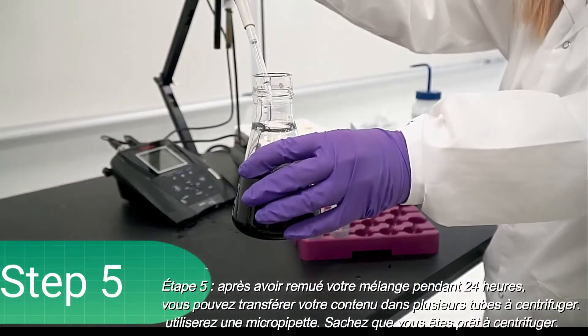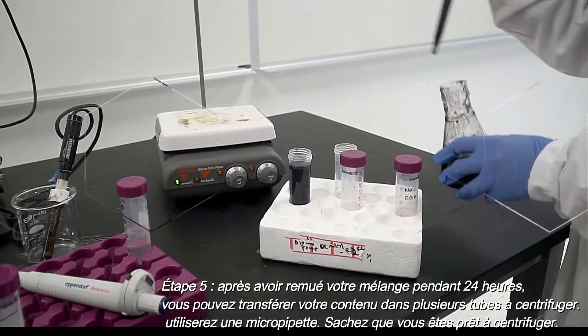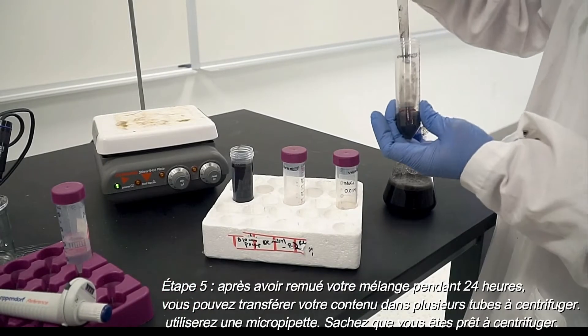Step five: after your mixture has been stirring for 24 hours, you can transfer your contents into multiple 50 milliliter centrifuge tubes using a micropipette. Now you are ready to centrifuge.